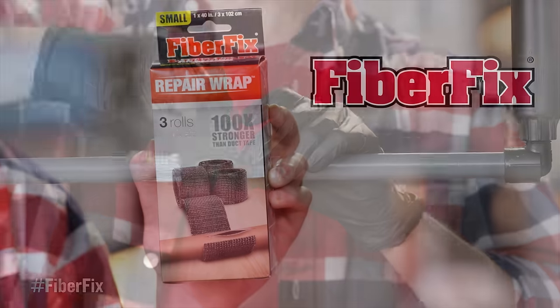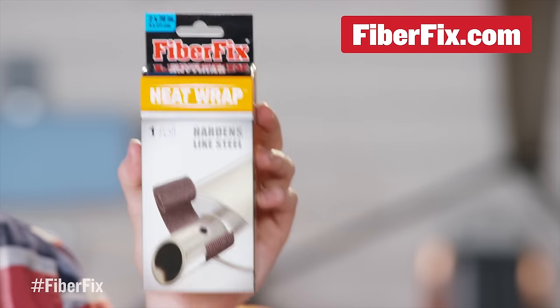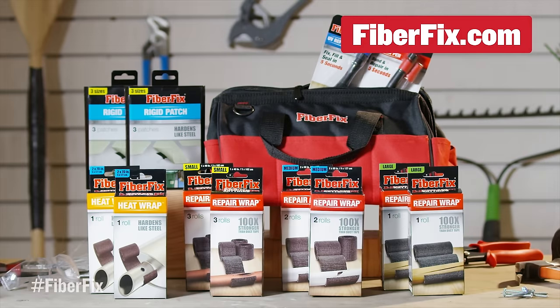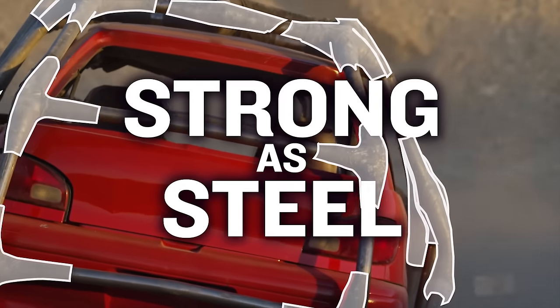Starting us off with number one is FiberFix. It's a resin product that can bond to metal and wood, available in a patch, a heat wrap, and a repair wrap — that's the one that I bought. It claims that it can harden like steel. Sounds great, I'm in.